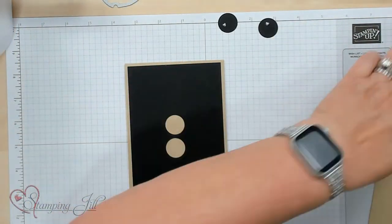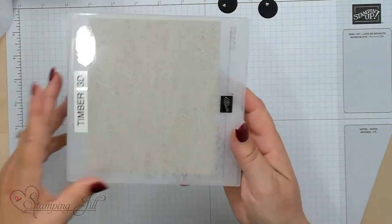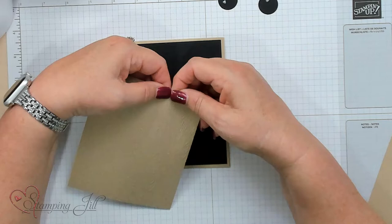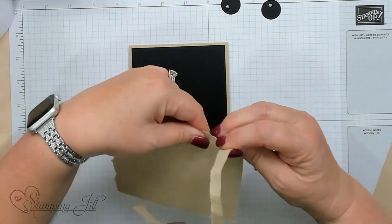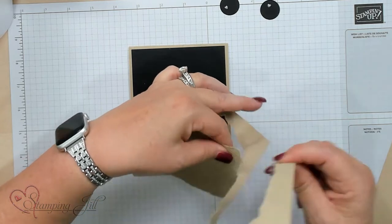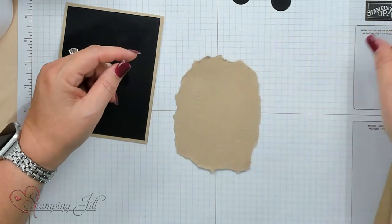The body of the owl is going to be made using this timber 3D folder. I've already put in the crumb cake cardstock and ran it through the Stampin' Cut and embossing machine. Now I'm going to tear this to make the body of the owl — starting at the top, going for an egg shape or oval. Every owl is different just like every person is different, so it's okay if one is bigger or smaller. This piece can be five and a half by four and a quarter run through the Big Shot, which will have enough edging to tear.